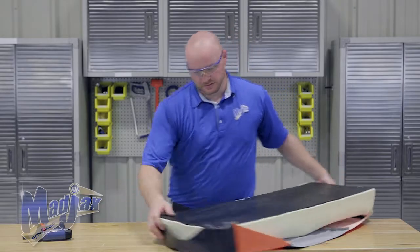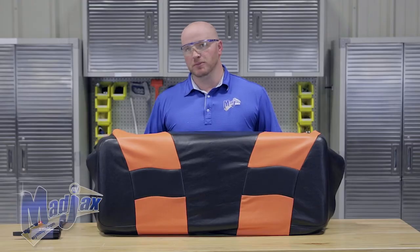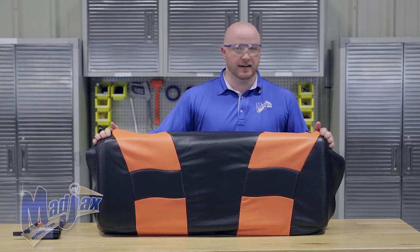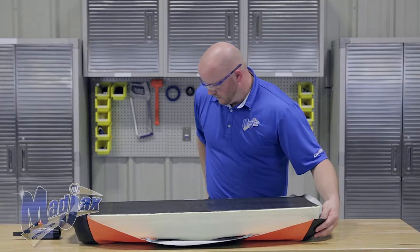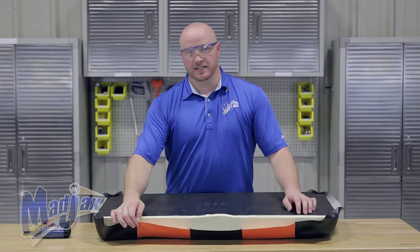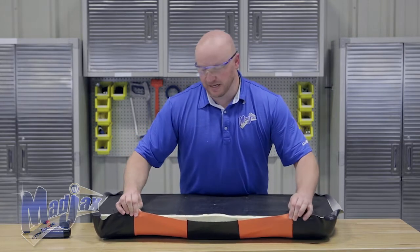Go to the opposite corner, do the same thing, and then follow suit with the last two corners. Before you move on, make sure all four corners are evenly attached. If you have too much fabric on one side and not enough on the other, take that staple out and realign the corner. Do one final check to make sure your stitching is aligned on the shoulder of your cushion. Then take the seams, just like on the lean back cushion, fold them over and use the grid layout of the plastic mold to make sure your seams are going to be spaced and stapled evenly.